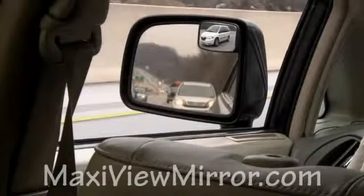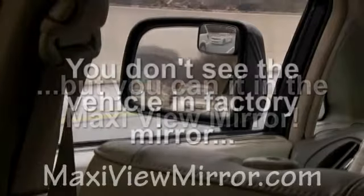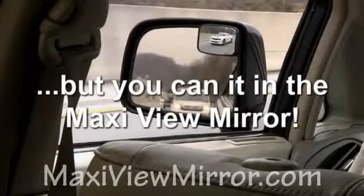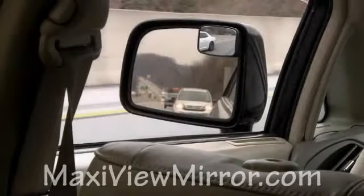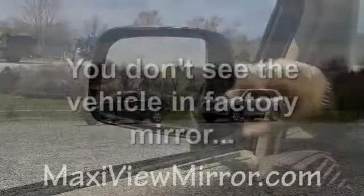Blind spots can cause accidents. The MaxiView two-piece mirror system expands your field of vision so that you can see the cars in your blind spot. Here's a demonstration where a car is in the blind spot. When you add the MaxiView mirror, now you can see that car.